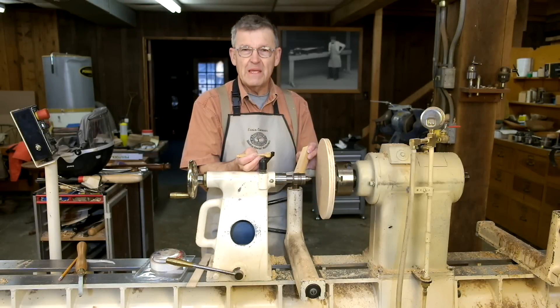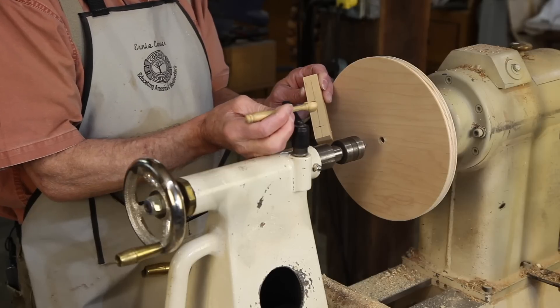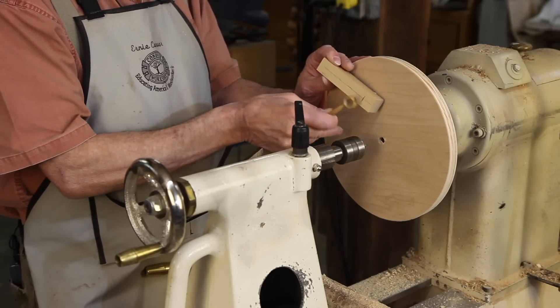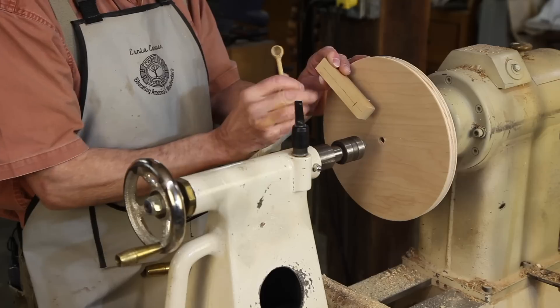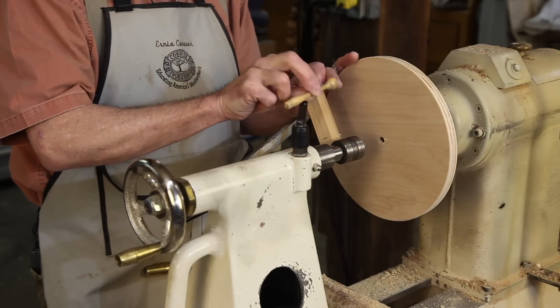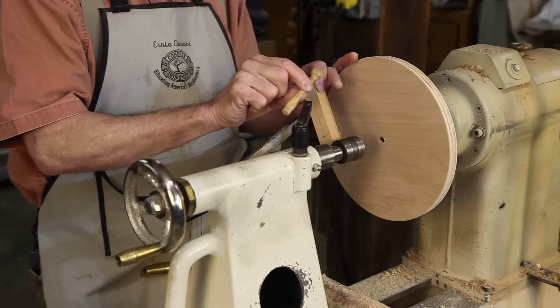Hi, I'm Ernie Conover. I'm going to show you how to turn a wooden spoon in two axes. The first axis is faceplate turning, and we're going to turn the bowl of the spoon in this blank. Then we're going to chuck it between centers and spindle turn the handle.